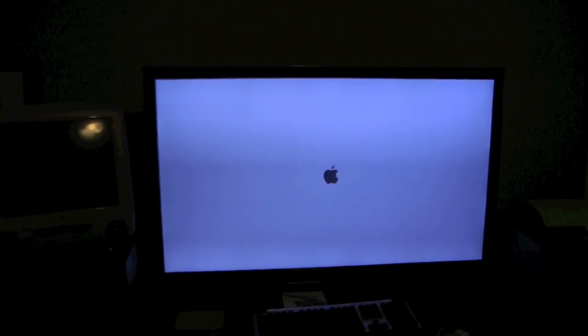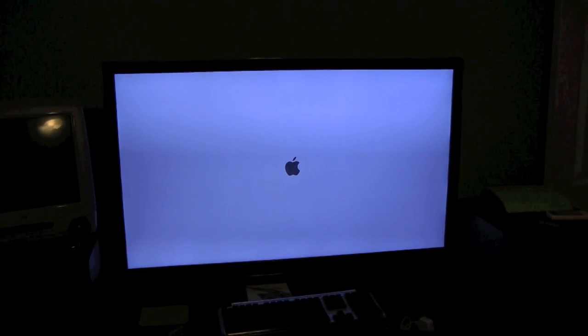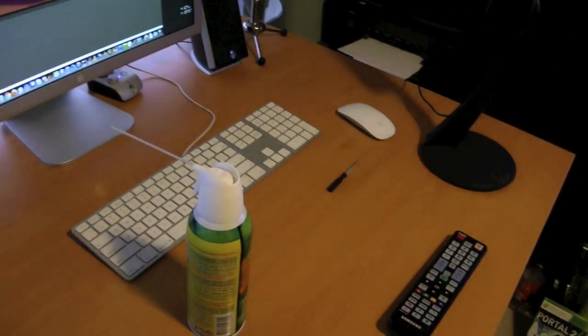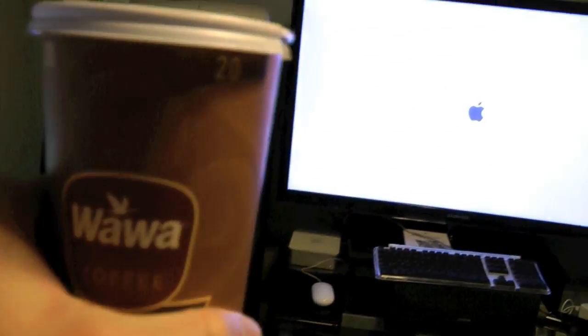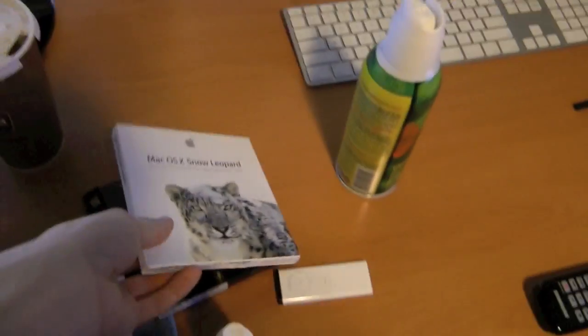Hopefully this video is exciting guys — there's only so much I can do about an install process. I'm going to try to keep this as interesting as possible. In the meantime, I've got a Wawa Coffee — I always need my Wawa Coffee. After this is installed, we can put Snow Leopard on there, which should be pretty sweet.